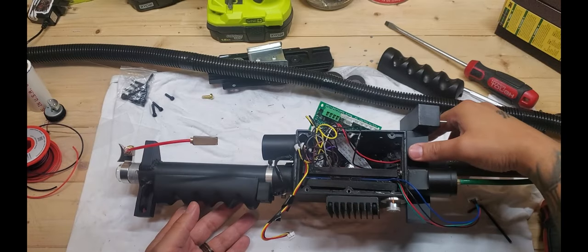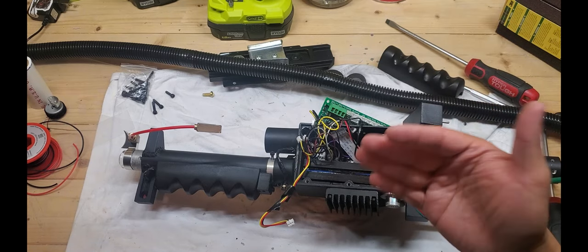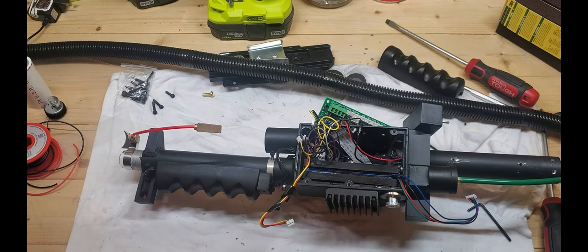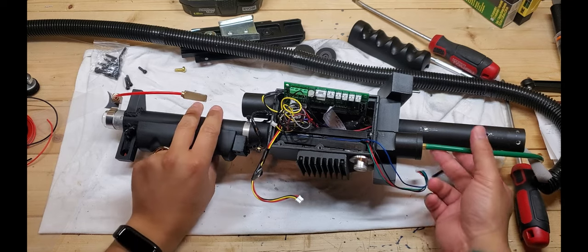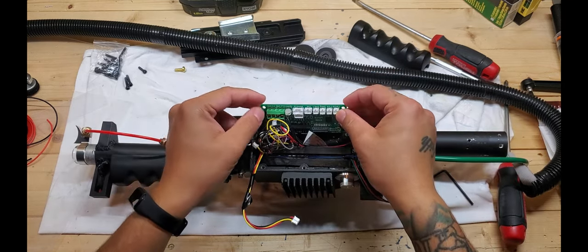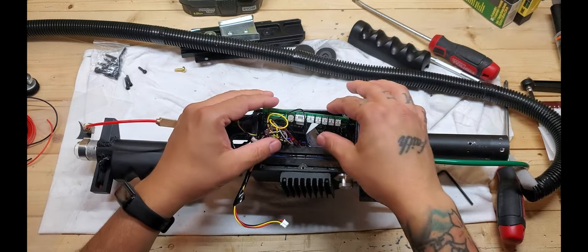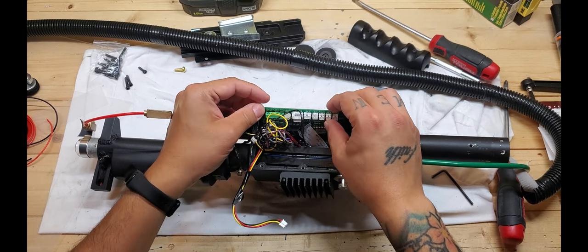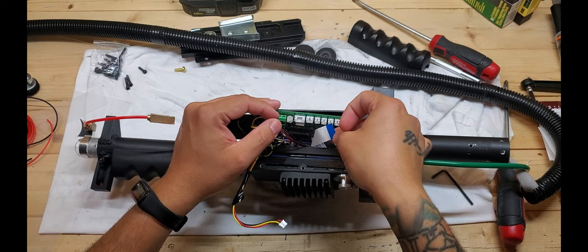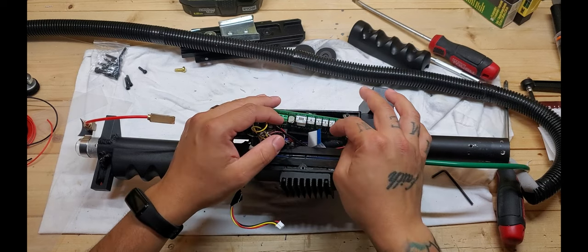I'm going to break this up and continue in another section of the video showing how to put in the electronics — connect everything, feed it through, and seal everything up. The hardest part of the build so far is done. Now we need to manage all the wiring, fit everything into the gun box, ensure enough space and separation between wires so nothing gets pinched by the pop mech movement.